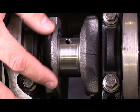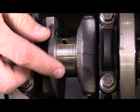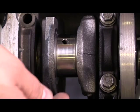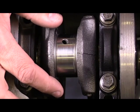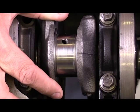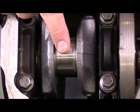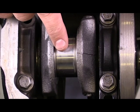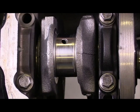We're going to talk about oil clearance here. I've got this connecting rod journal here on the crankshaft. This connects to the connecting rod, which is connected to the piston, and this drives up and down during the combustion process. What we're concerned about is the oil film that is found between this surface of the crankshaft connecting rod journal and the bearing that is found in the connecting rod cap.